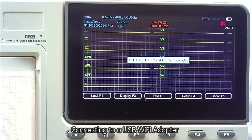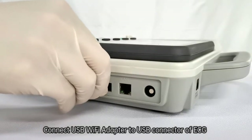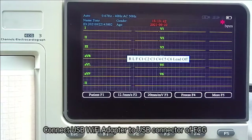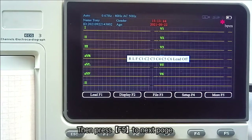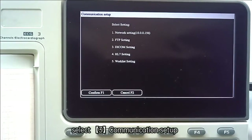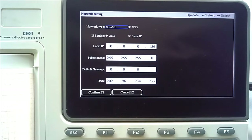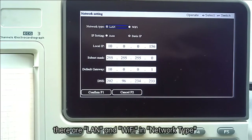Connect the USB Wi-Fi adapter to the USB connector on the ECG machine. Then press F5 to go to the next page and press F4 to select Communication Setup, then choose Network Setting and enter the Network Setting menu.